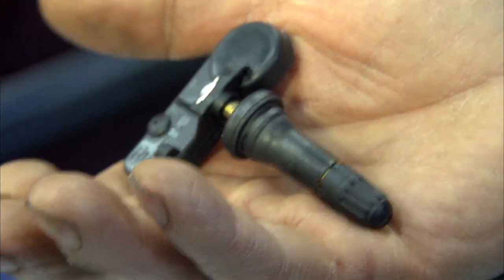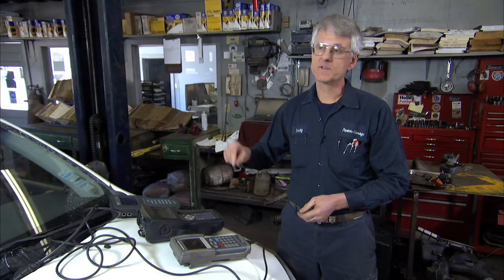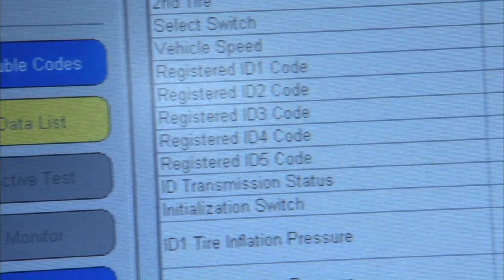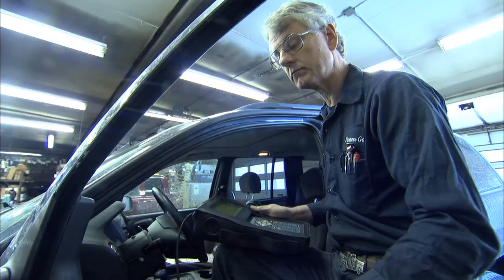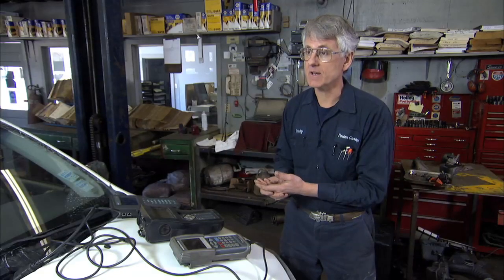The trick is that when I put a new sensor in the tire, I have to tell the tire pressure monitoring computer that we have a new sensor. So I have to take the data off the new sensor that I'm putting in the tire and tell the onboard tire pressure monitoring system that that's the sensor I installed in the car.